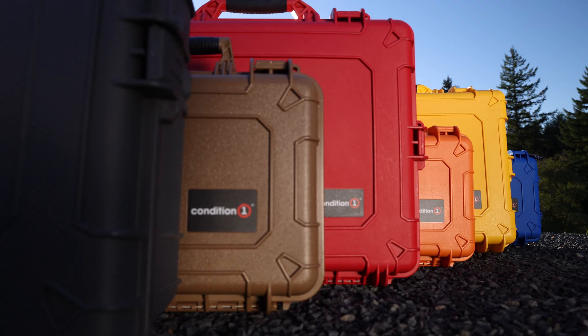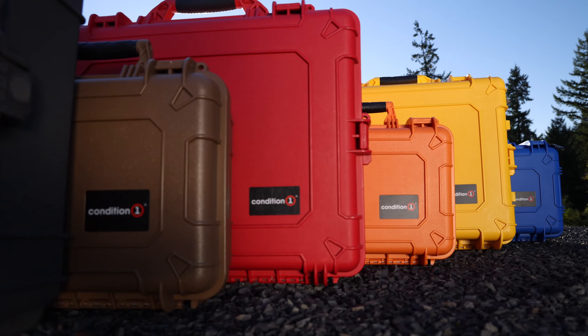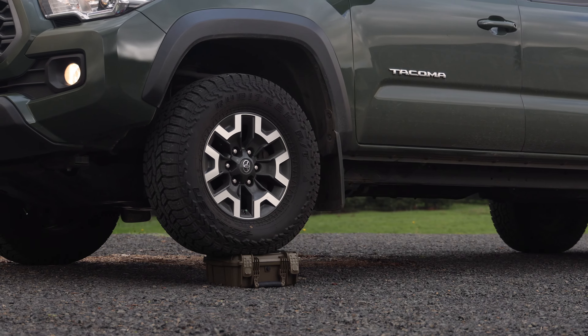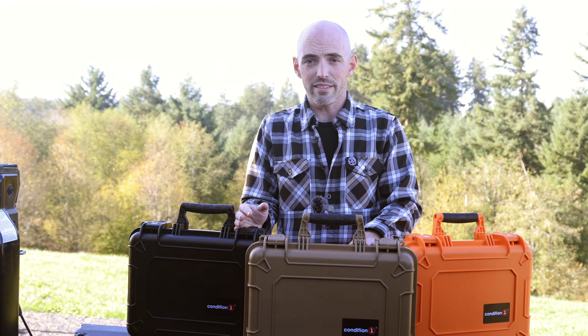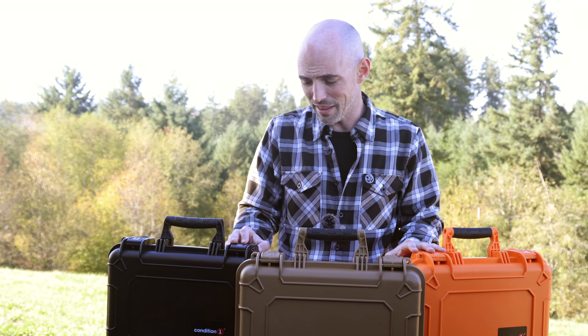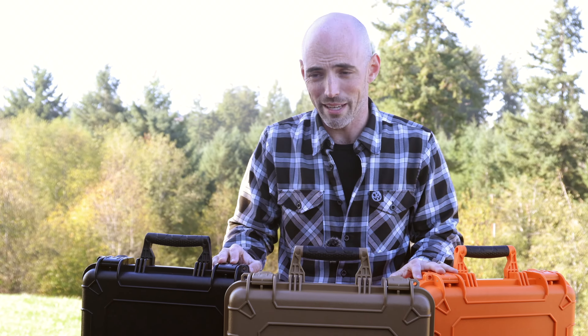Where do I start with this case? It comes in nine different juicy colors to best suit your personality. It's IP67 waterproof, dustproof, and crush proof. Made right here in the United States of America. It has a lifetime warranty — not that you'd really need it. These things are more stout than your Aunt Tammy. I think we all know how stout she is.